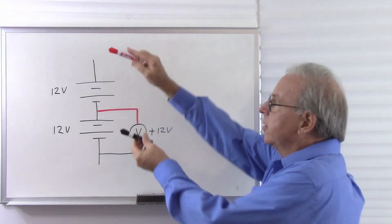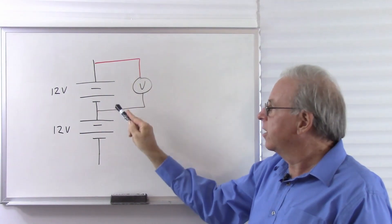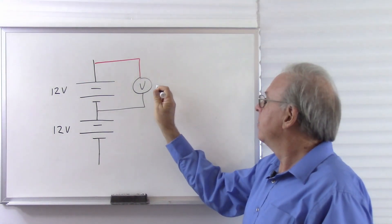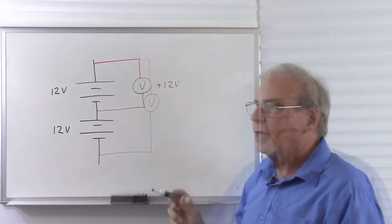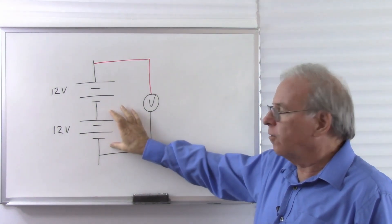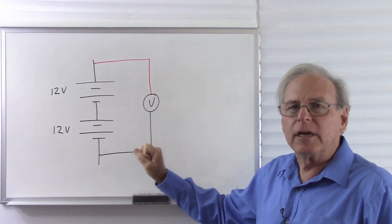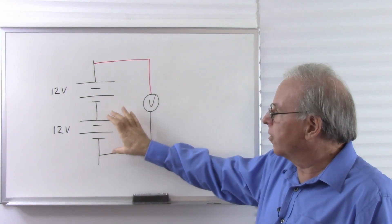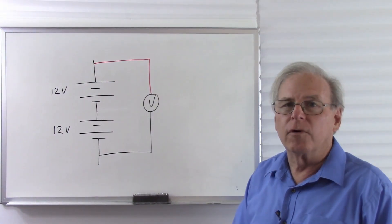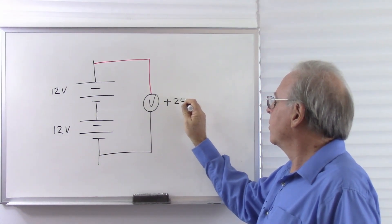Let's move that meter to the upper battery. Now I have the same situation. I have the red lead to the higher voltage, the black lead to the lower voltage, 12 volts, so the meter should read positive 12 volts. Now I have the voltmeter across both batteries. What do we expect it to read? Well, I have a 12-volt battery connected in series with another 12-volt battery. That's the same as putting a 12-story building on top of another 12-story building. 12 stories plus 12 stories is 24 stories, therefore 12 volts plus 12 volts — I expect the meter to read positive 24 volts.